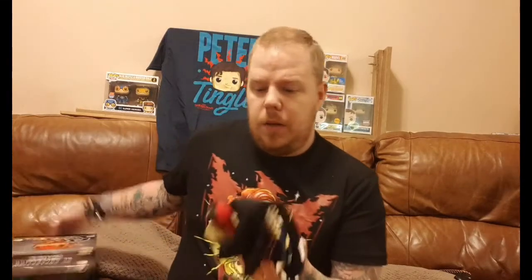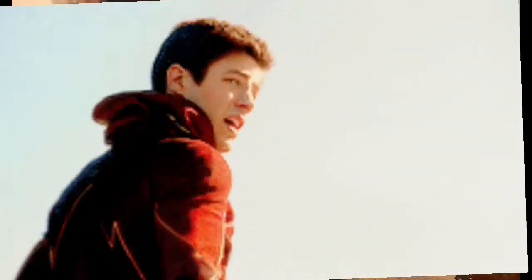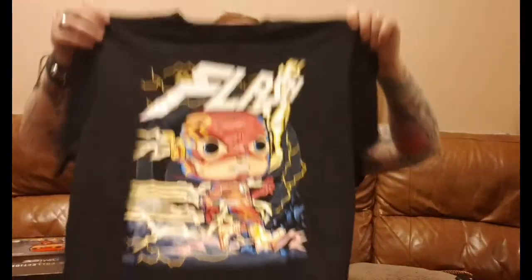We're going to open this now because I've been waiting a couple of days. I got it Saturday and hadn't opened it yet — it came in a big package from a friend. First of all, we're going to go with the t-shirt, and it is really really cool. That's a really cool t-shirt — I'm probably going to wear that tomorrow.